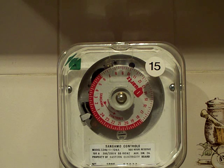Next up we have another time switch made by Sangamo Controls — an ex-electric board piece of electrical equipment. Let's get straight to the specifications. It's a model Q346. The switching capacity on this one is 100 amps, which is the same switch capacity as the Horseman video I've done of the VA MK9.